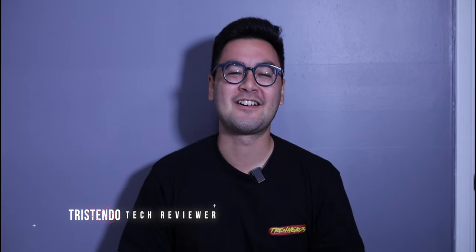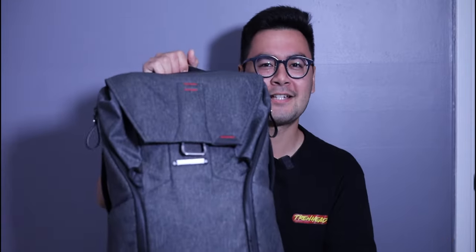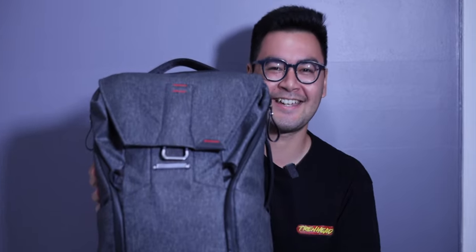What is up guys, Tristendo here. Today we're gonna be doing a video that's a little bit different and a little more fun — we're gonna be seeing what's in my tech bag 2022. Let's check it out.